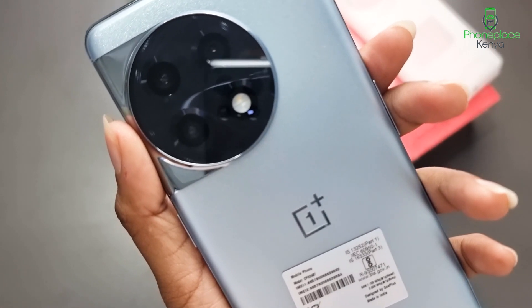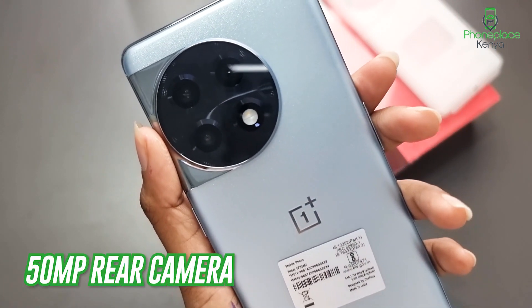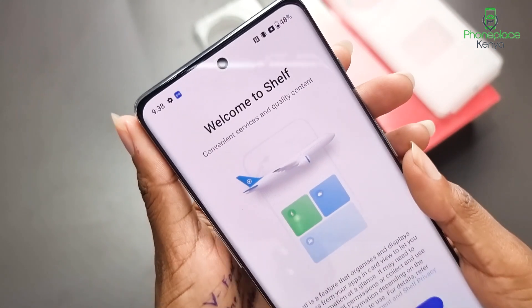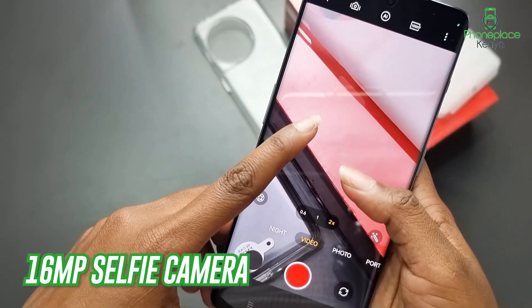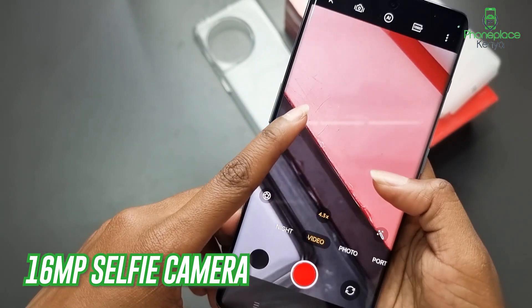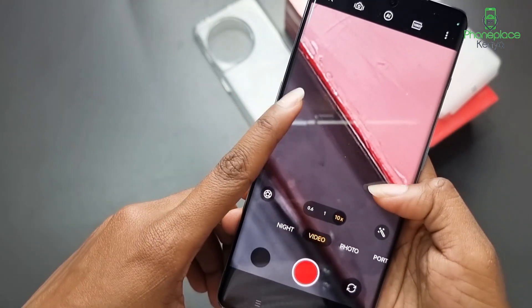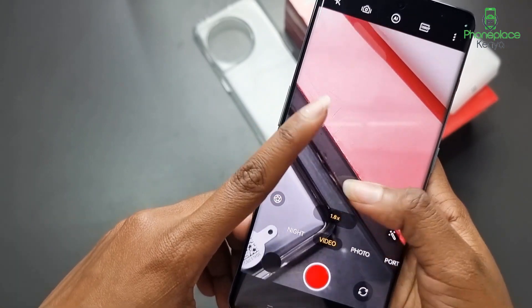The OnePlus 11R has a triple camera system on the back consisting of a 50MP main camera, an 8MP ultrawide and a 2MP macro camera. On the front is a 16MP single camera. When it comes to video resolution, the main camera can record up to 4K at 30fps and 60fps, while the front camera is limited to 1080p.